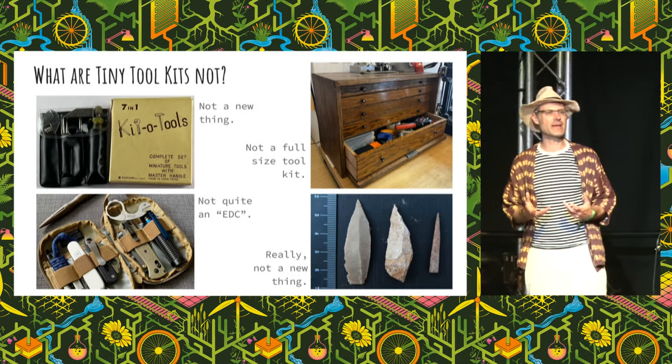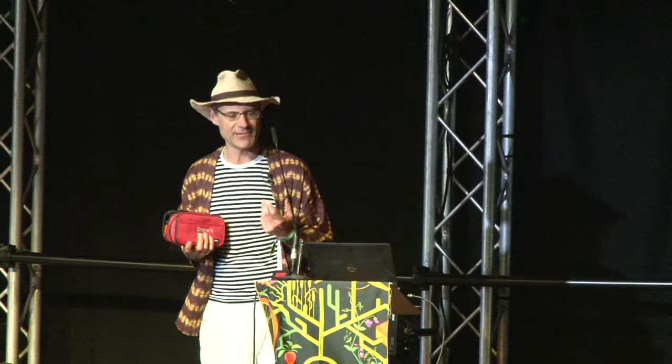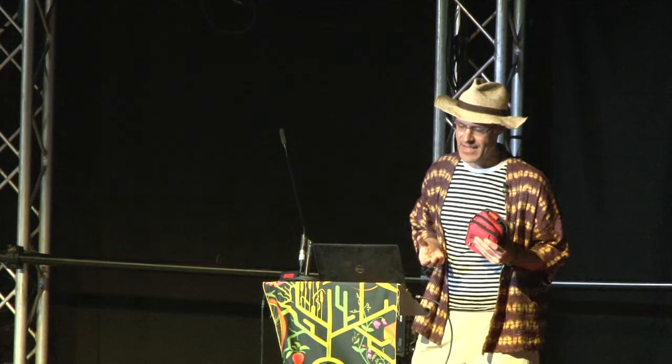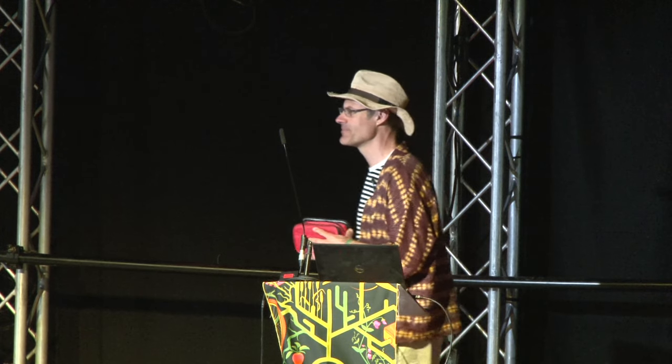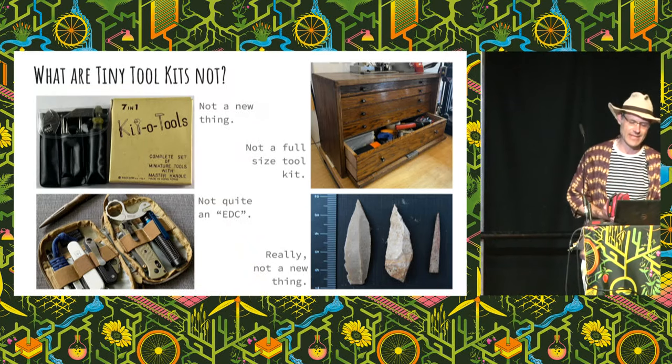Before we get into the manifesto, a little bit about what Tiny Toolkits are not. This is not a new idea — tool wells, little toolboxes, small toolkits have been around forever. These are not quite EDCs. EDC is Everyday Carry — there's a whole community around that. For us, EDCs are less about fixing robots and products and more about survival stuff, a bit more outdoorsy, ultra-lightweight titanium tools, and for some of them, EDC becomes about guns. The EDC community do have great ideas and tools, but watch out for affiliate links — filter out the good stuff.